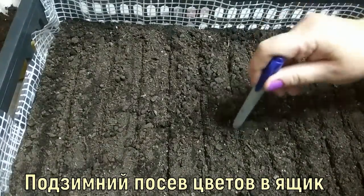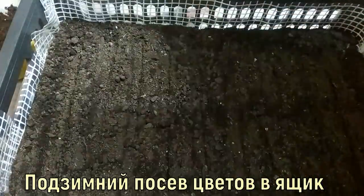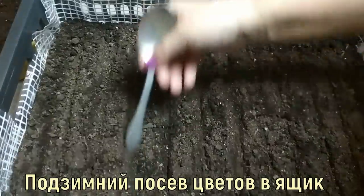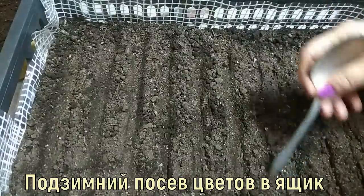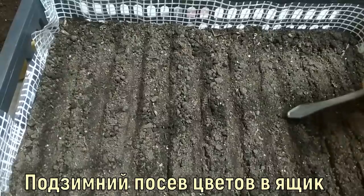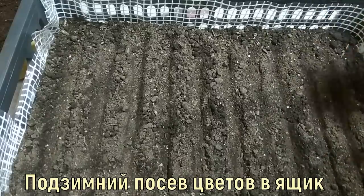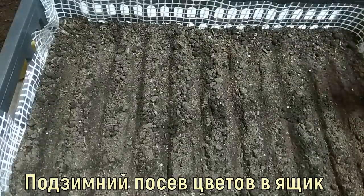The furrows have hardened — you can see they are very firm. I will use a small spoon to clear out any large clumps and refresh the furrows. They are very hard, very solid — the frost came just at the right time, which worked perfectly for me. There was even a small crack that formed, but I quickly fixed it. Furrows refreshed — I begin sowing.